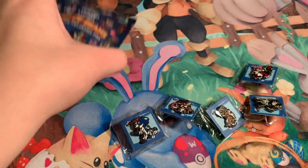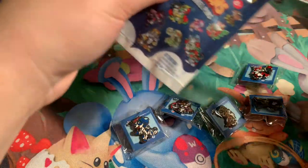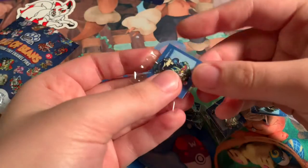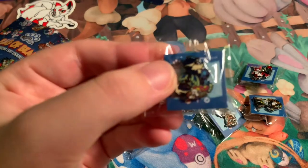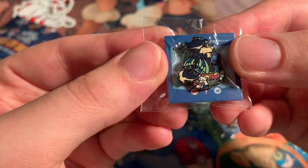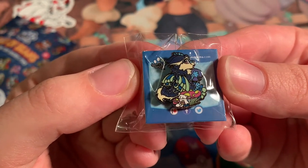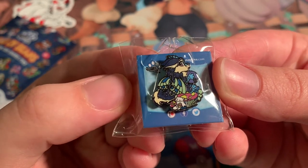Okay, let's see what's in this second bag. I'm kind of hoping we get the little hamster one I pointed out. Cut it open. We got — oh, those little mushrooms — it's like a fairy dragon kind of. Looks like they're holding an orb or something and they're sitting on some mushrooms. Very cottagecore — I like that one.